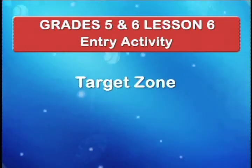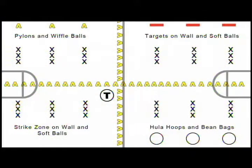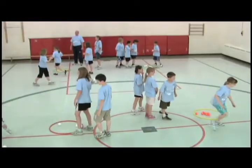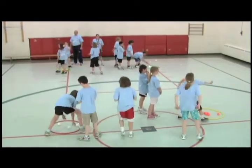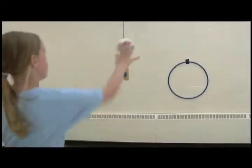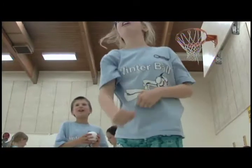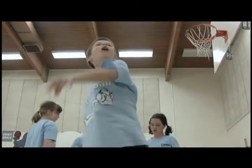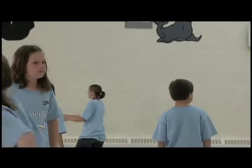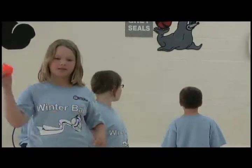Entry activity: Target Zone. Targets are placed around the gym. You may use hoops on the floor, paper targets on the walls, and pylon markers. Students should work in groups at each target station, taking turns throwing various objects such as playground balls, foam balls, wiffle balls, and bean bags at the target. Once students have rotated through all the stations, they should practice moving further away from the target and rotating through the stations more quickly.